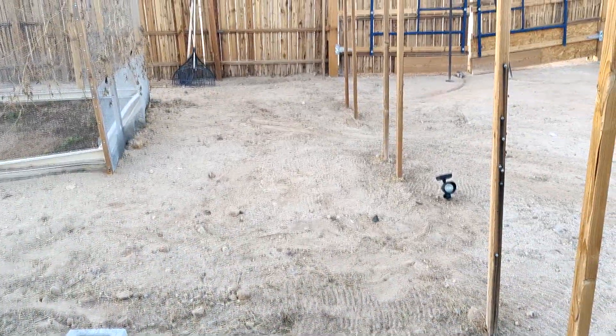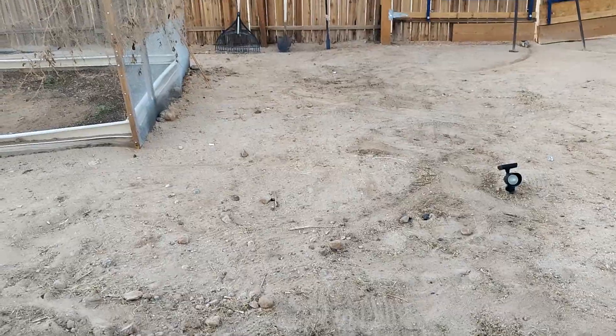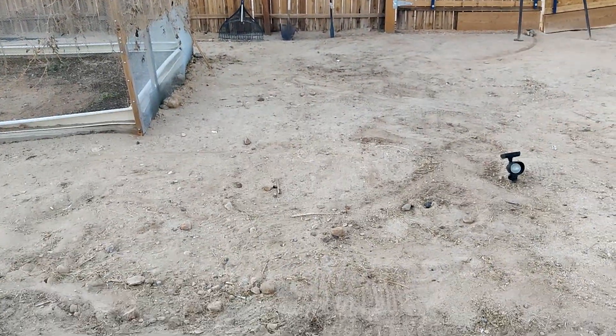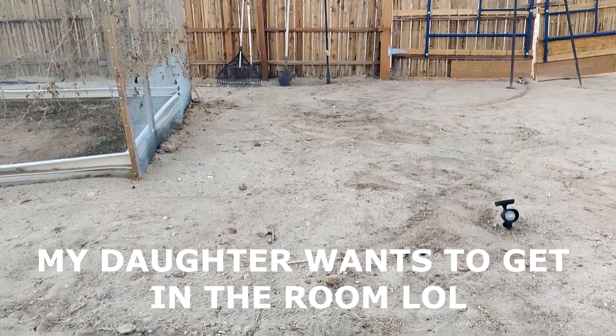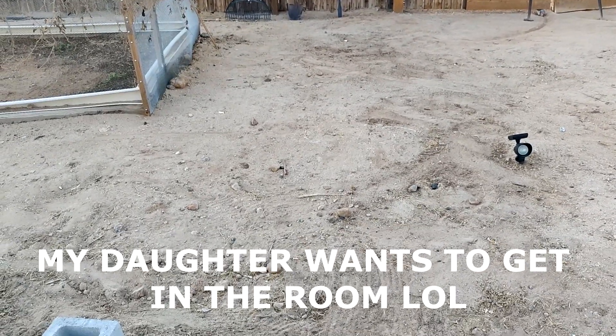And here we have the post removed, so we can start our work. The idea is to surround the grow beds with Italian cypress trees, and provide shade, but also provide a bit of beauty.